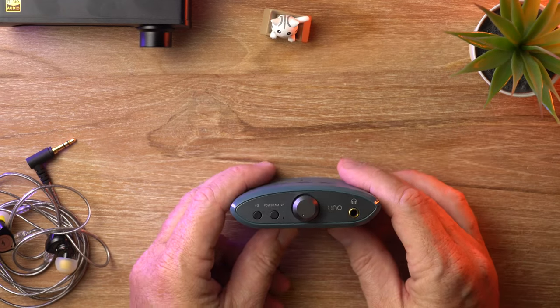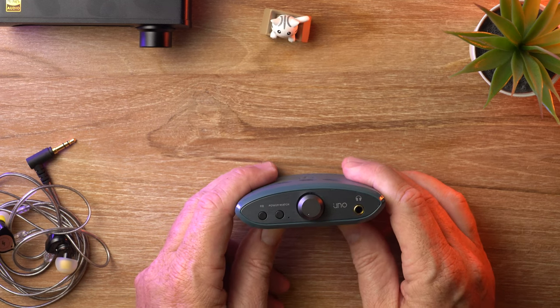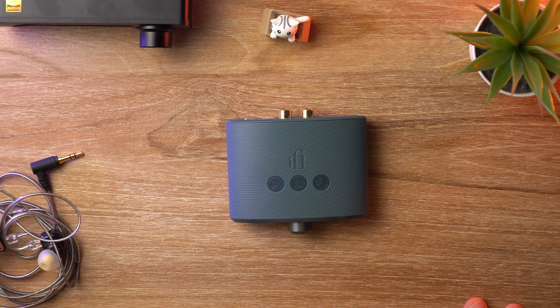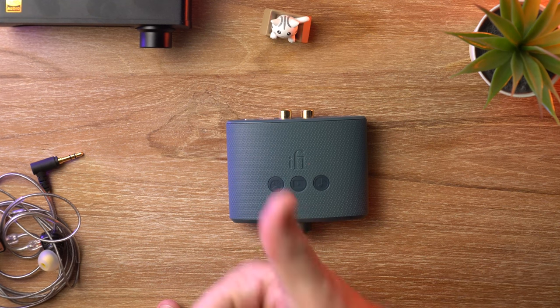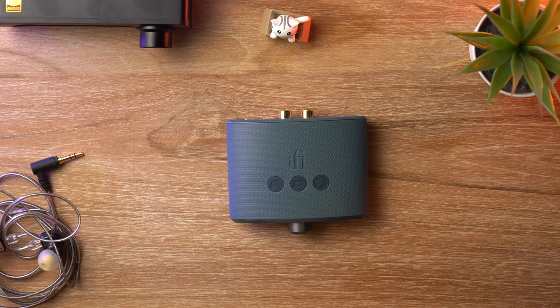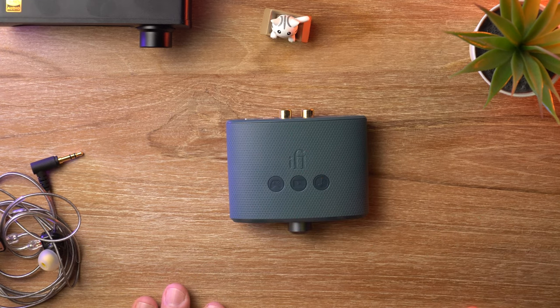That is the iFi Uno. I would highly recommend it — I think it's brilliant. And that's it for this video, guys. Thanks for watching. If you liked it, give it a thumbs up. And if you're new to the channel and you want to see more content like this, make sure you hit that subscribe button.